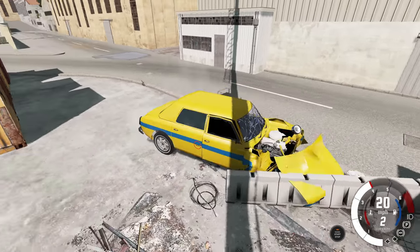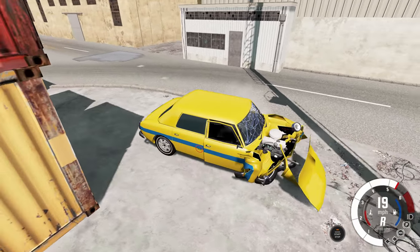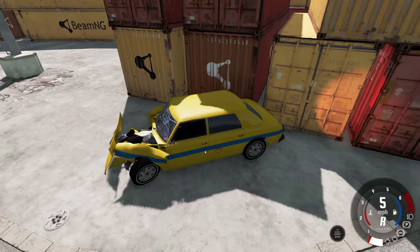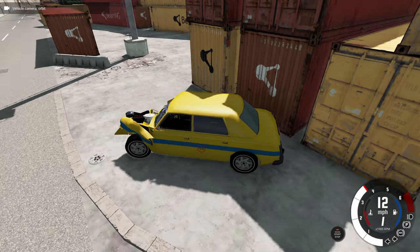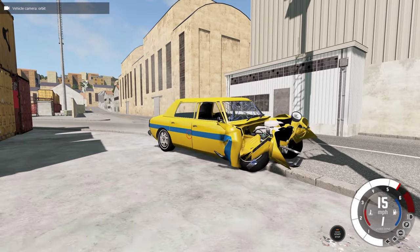Sometimes the hood will stick to the vehicle when it probably shouldn't, but thankfully that's a really minor issue because you can literally just grab the hood and yank it away and then the glitchiness is gone. Can you still drive? Not really - that wheel is messed up.